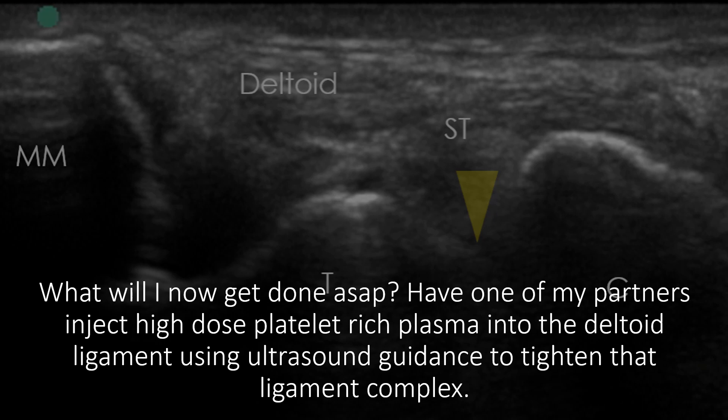They'll also probably hit the spring ligament there. That's not something that most doctors know how to do. This is something specific to only a handful of physicians that know how to do this kind of more complex foot and ankle work. But my partners will have no problem doing this.